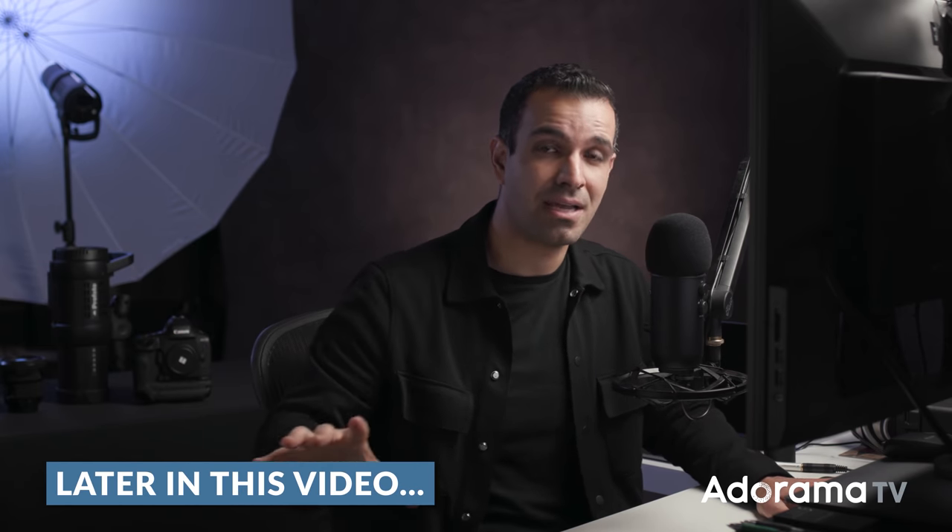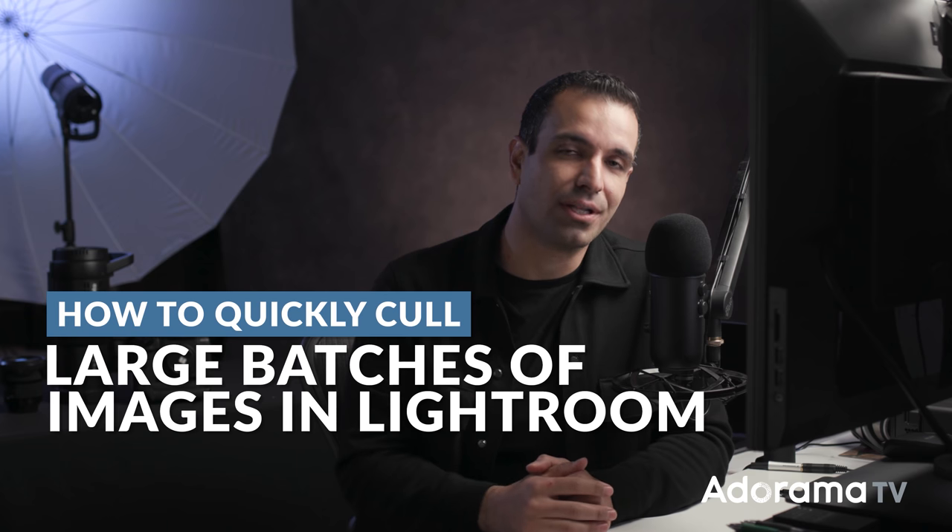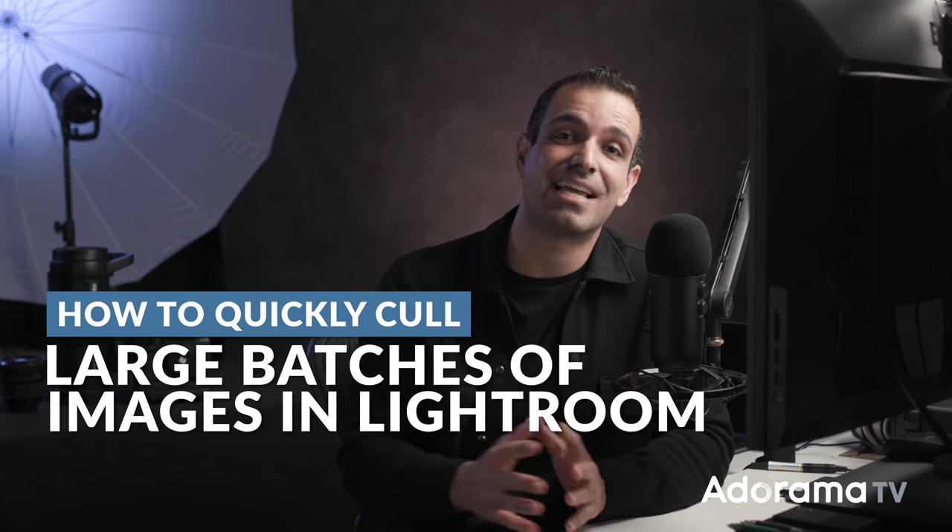When you get back from a shoot, I would recommend if you want to develop them later, that's fine. But at least cull them right after your shoot. This video is going to save you tons of time because in it, I'm going to give you five tips and a step-by-step workflow on how to quickly cull large batches of images in Lightroom.